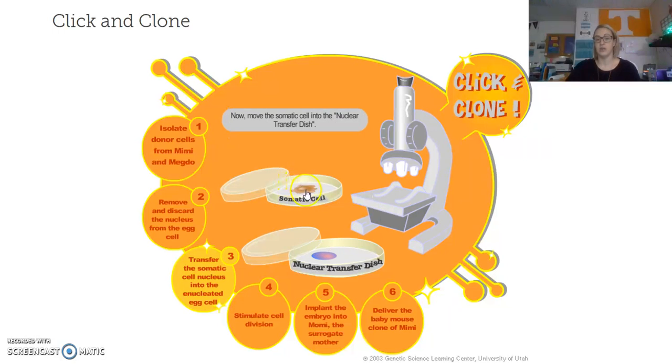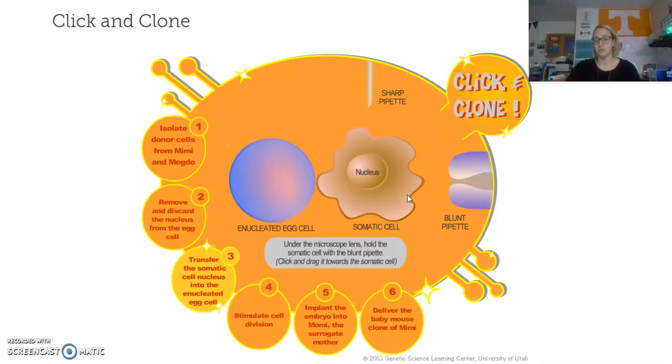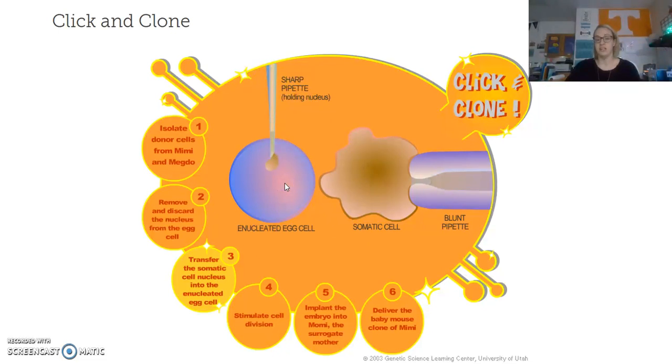Now we move the egg cell into the transfer dish, and we also put the somatic cell into the transfer dish. That goes back up underneath the microscope. I take the blunt pipette again to hold the somatic cell steady, then use the sharp pipette to remove the nucleus. Now I've taken the nucleus — which has the DNA from the Mimi mouse that I want to clone — out of the somatic cell.